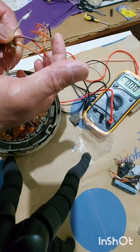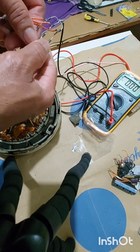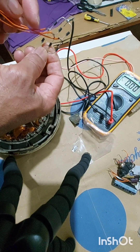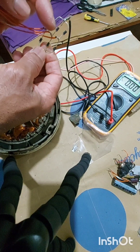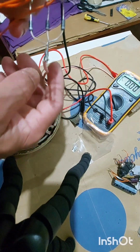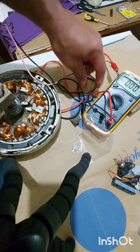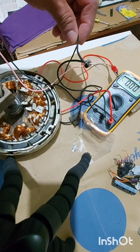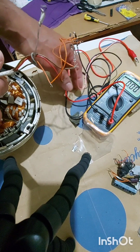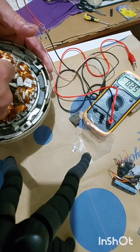This is the three phase: phase one, phase two, phase three. And this is my handmade bridge rectifier for the three-phase electricity — phase one, two, three. This side is negative, and this side is positive. The positive lead goes here and the negative lead goes here. So let's have a look at how much current is produced by hand cranking — nine volts.